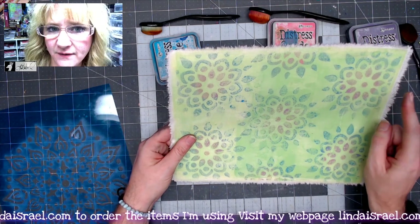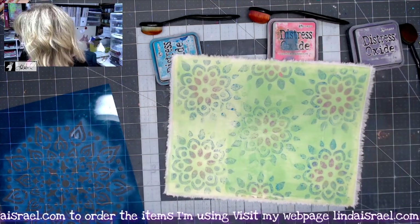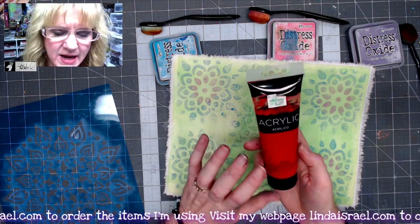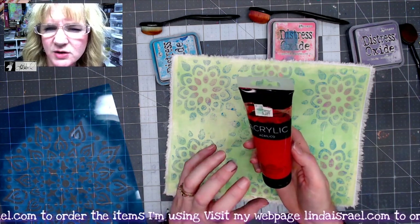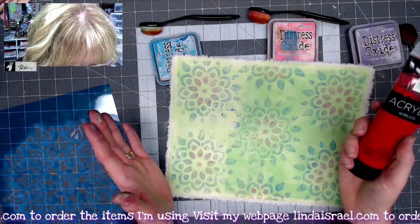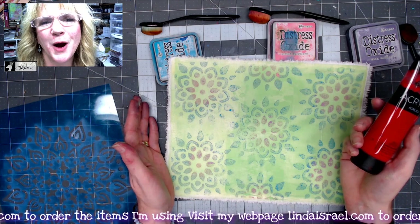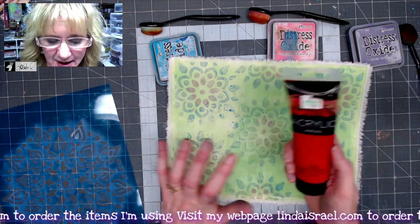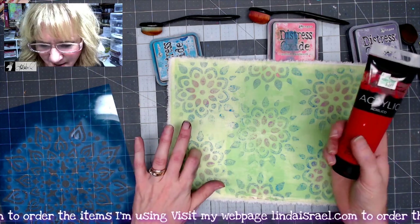Even though my gel print didn't turn out perfect, I still like it. I think if I'd used a heavy body paint — like this Master's Touch, which is a bit thicker and doesn't dry as quickly — it would have set up better. Sometimes you have to learn as you go, and that's why I shared it with you: if you're going to gel print on fabric, use a heavier paint.